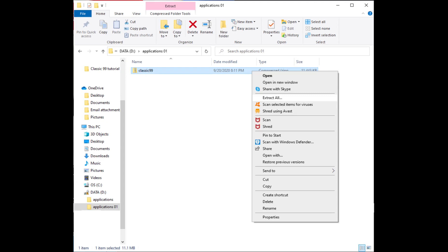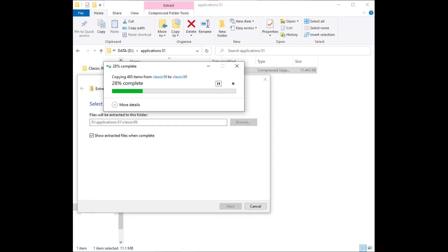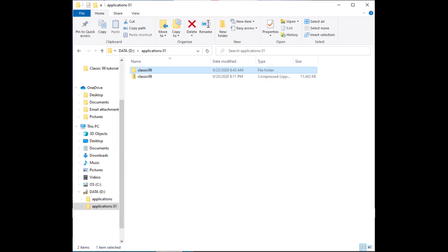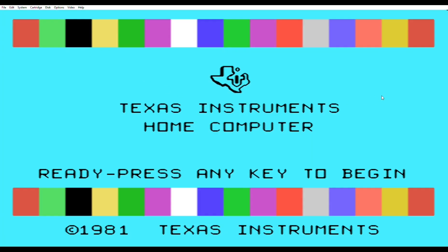Now I'm going to extract it. It's going to ask me where to extract to. Now it's extracting. The Xbox game video recorder will not record Windows like this, so I have to do this in slides. We're going to go to the folder and this is what gets extracted. I'm going to go ahead and double-click on the Classic 99 icon.